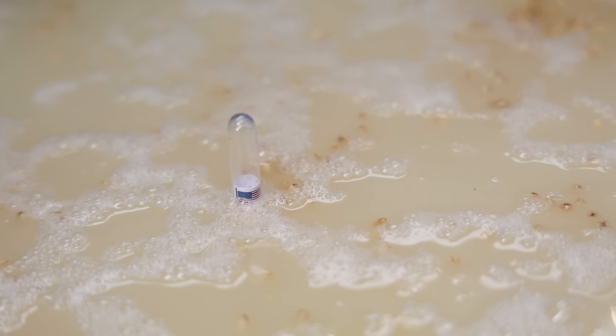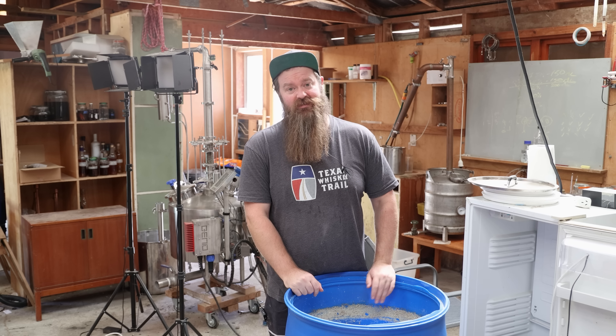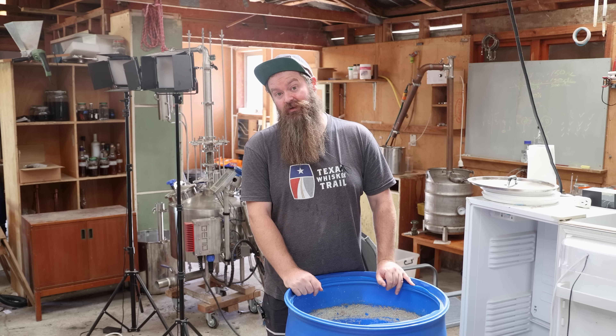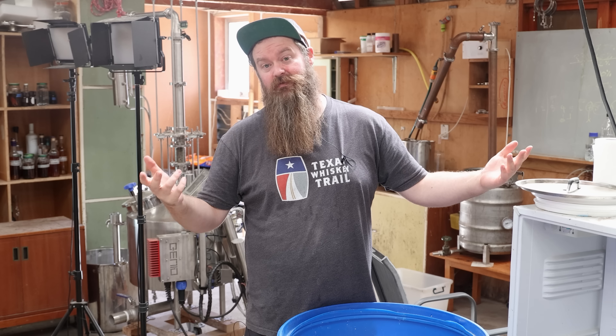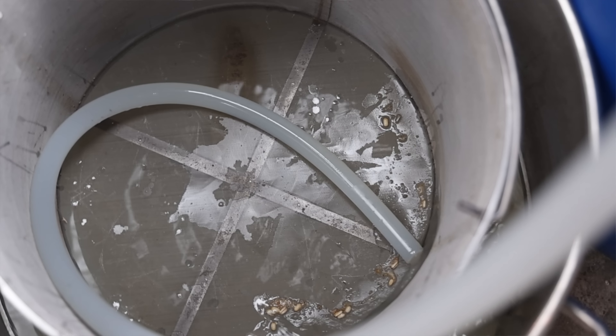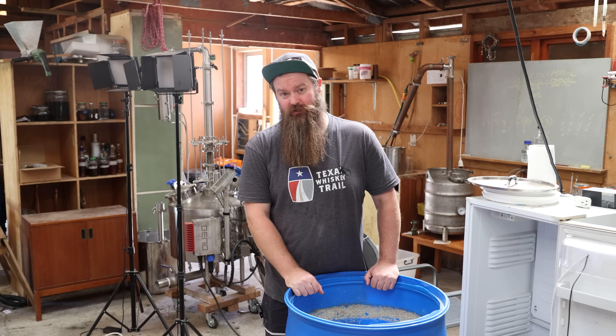Carrying on with the lazy theme, I'm not going to distill on the grain or anything like that. I'm just literally going to strain out as much of this stuff as I can and strip it through my 50 litre pot still. A nice way to strain this with the equipment I have is to siphon out and into a bucket, but with the grain basket from the claw hammer still sitting inside the bucket. Siphon into that, lift it out, and either siphon or tip it into the still afterwards. I figure I've got around four stripping runs to do.